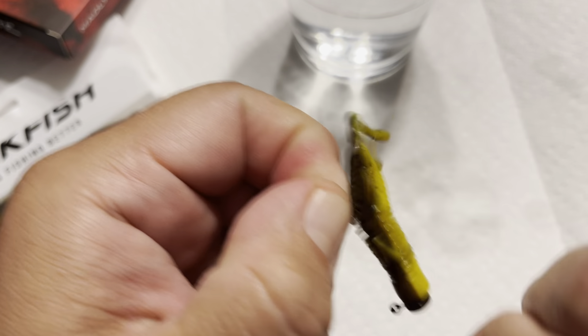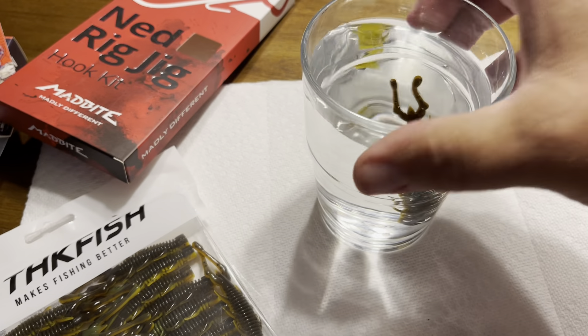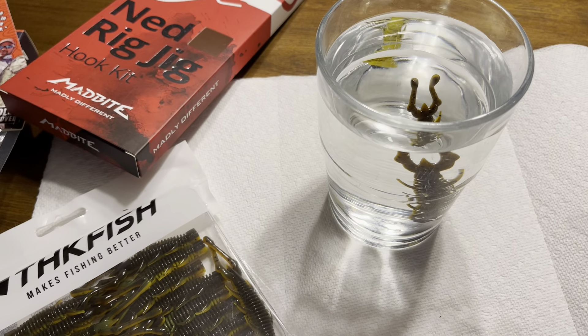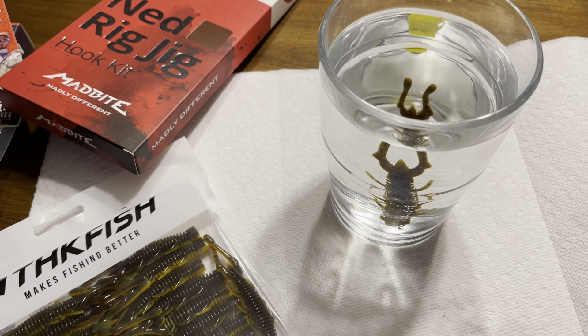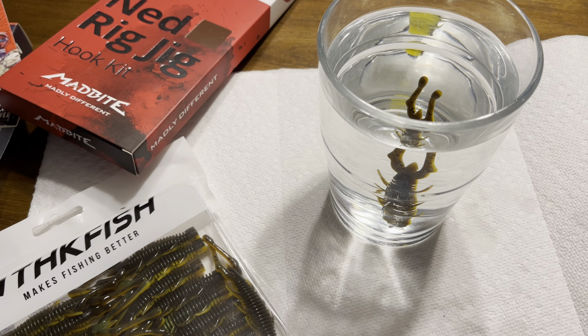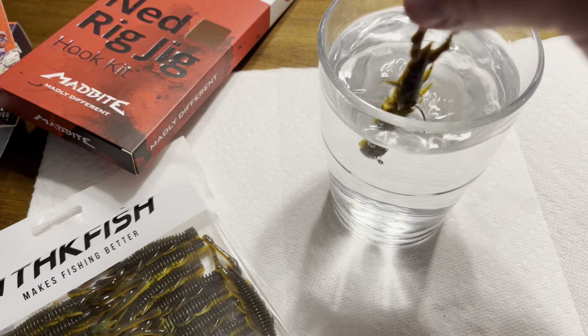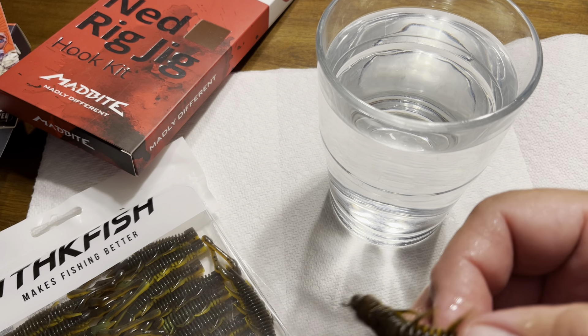Now let's see how it floats. You can see it goes in the upright position, and that's on the 1/16th ounce head. This size weight, 1/16th ounce, is probably about my favorite for fishing any of the TRD products. A lot of people like to fish 3/16ths and a quarter, but I find that if you give it time to let it go down, you can actually swim this head easier. That slower fall in general just seems to catch you more fish.